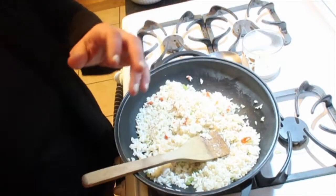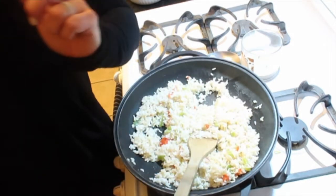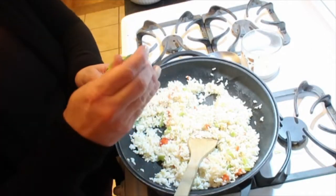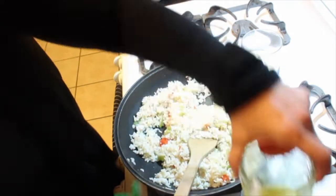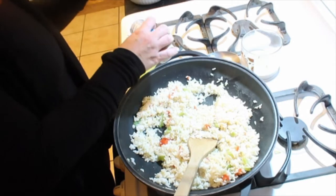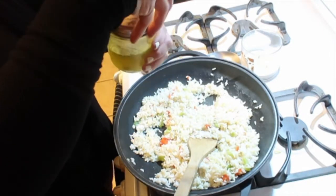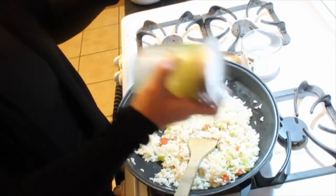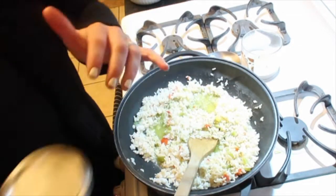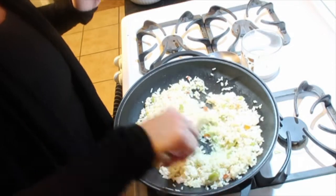Drinking my protein shake — gotta get it in! It's got one scoop of protein and one scoop of collagen. I'm going to put some lemon juice in the rice. Dave made this for me — it's one teaspoon of the chicken broth base, then about a tablespoon of lemon juice and a tablespoon of the Greek seasoning I made. I'm going to shake it up in a mason jar — I love these for all the things. Then pour it over the rice mixture and let all that goodness soak in and cook through. It smells so good!